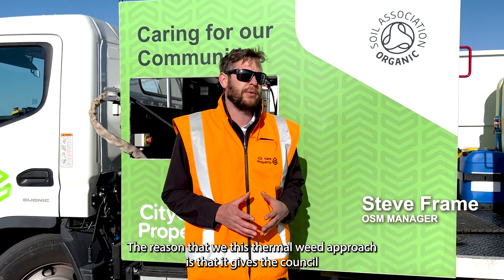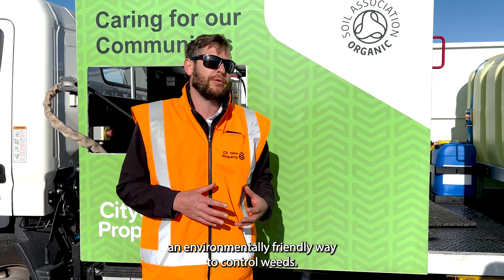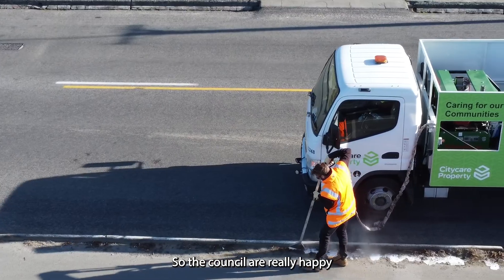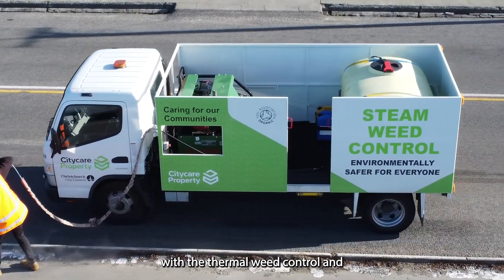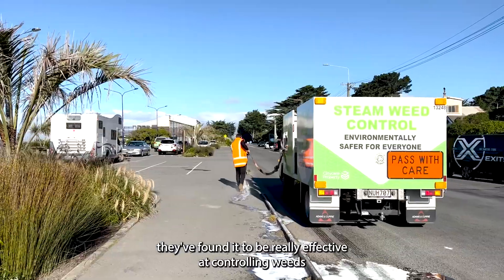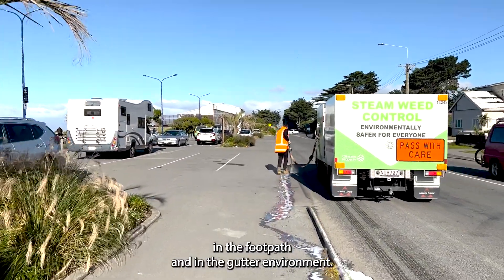The reason that we use this thermal weed approach is that it gives the council an environmentally friendly way to control weeds. The council are really happy with the thermal weed control and they found it to be really effective at controlling weeds in the footpath and in the gutter environment.